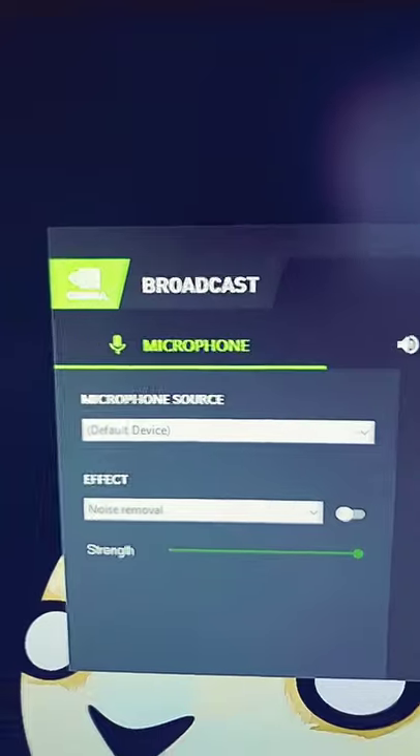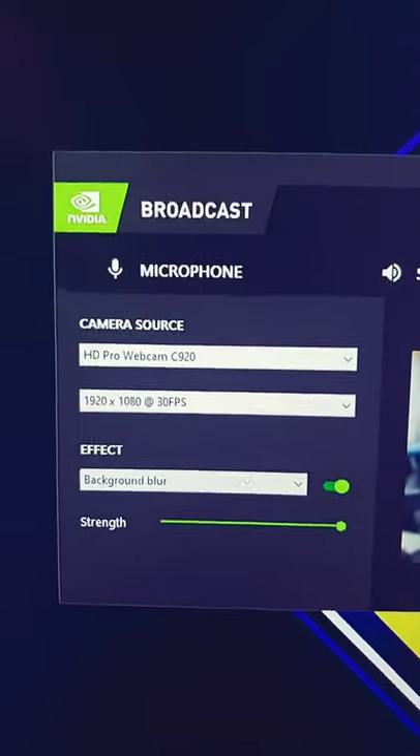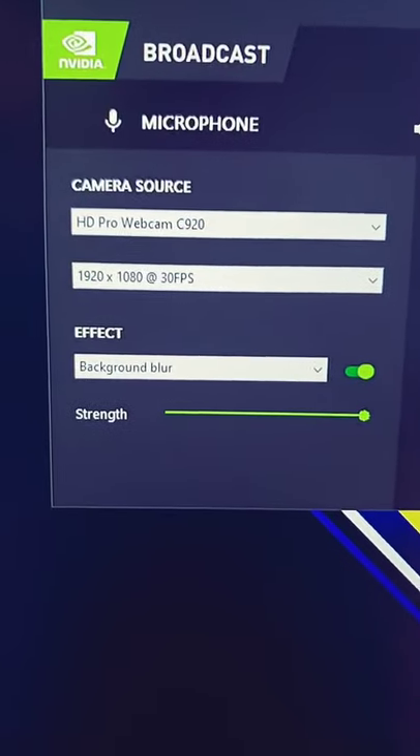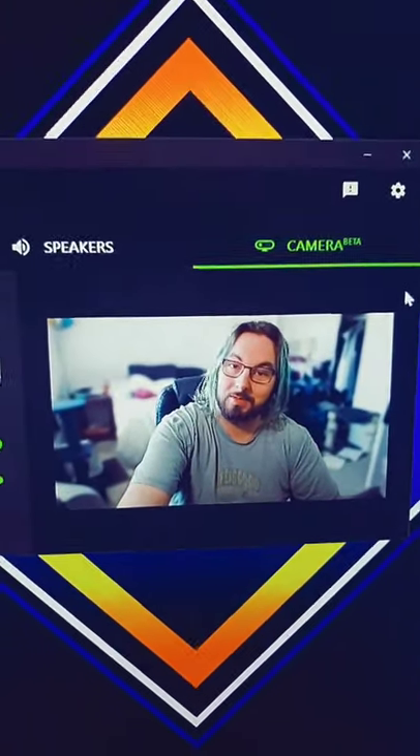It's everything from microphone, sources, speakers, and then the big one — camera. As you can see, select your webcam and then select your effect and the strength of it. And you get that beautiful little background blur that we know and love that normally only comes with a very expensive camera and very expensive setup.